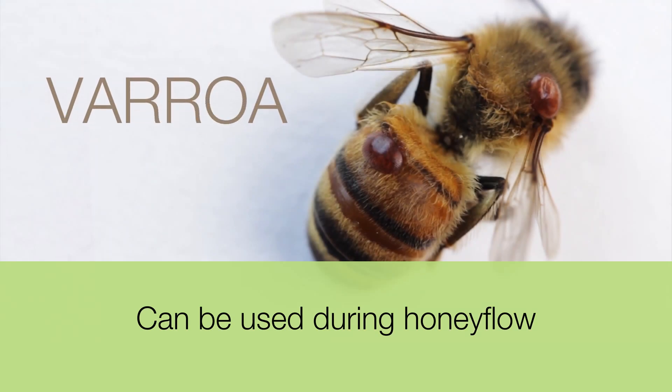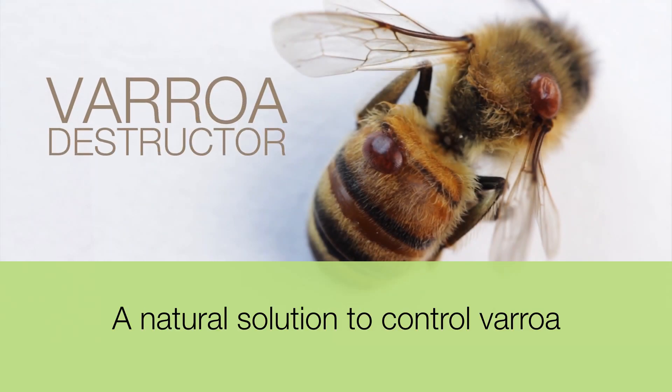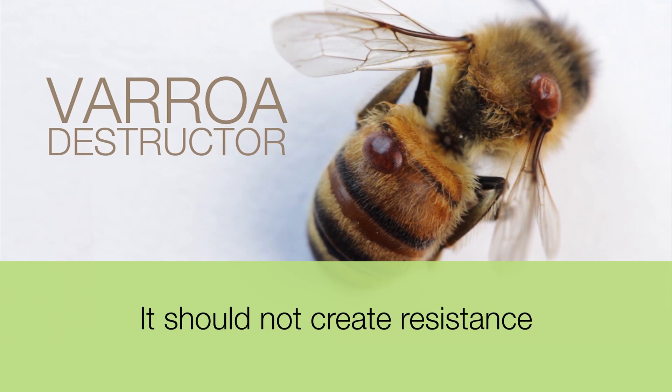Here's some extra information. The product can be used during honey flow. It is a natural solution to control Varroa, and it should not create resistance.